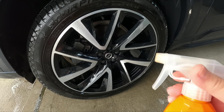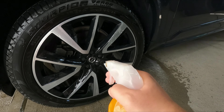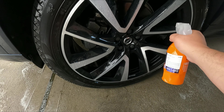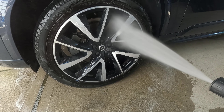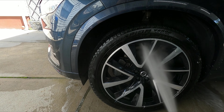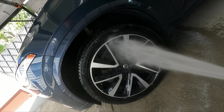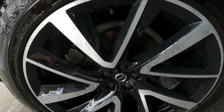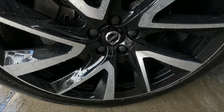Now that everything is nice and clean, I'm going to use some rim protection. I'm going to use some Gyeon Wet Coat. Basically I'm just going to spray it on there, make sure to get it inside the inner barrels. Then grab your pressure washer and spray away. You can see all the water just beading on there — gives it some protection, makes it hydrophobic. Very nice.